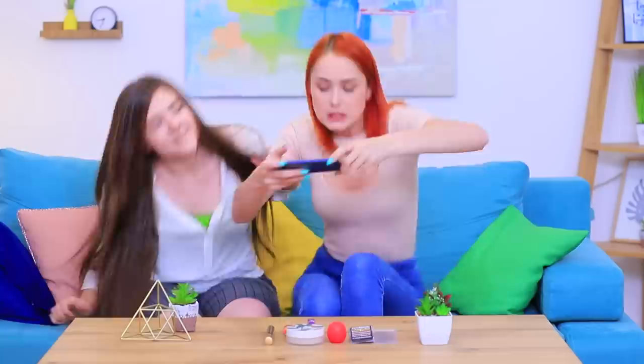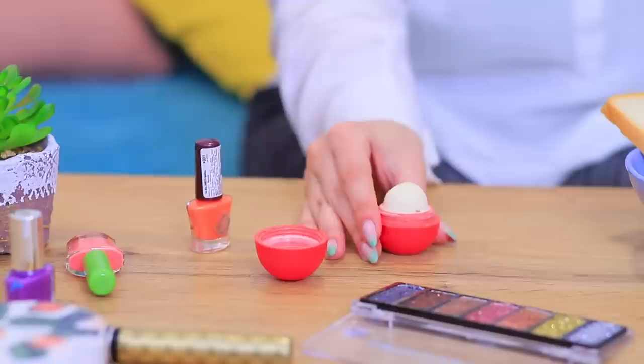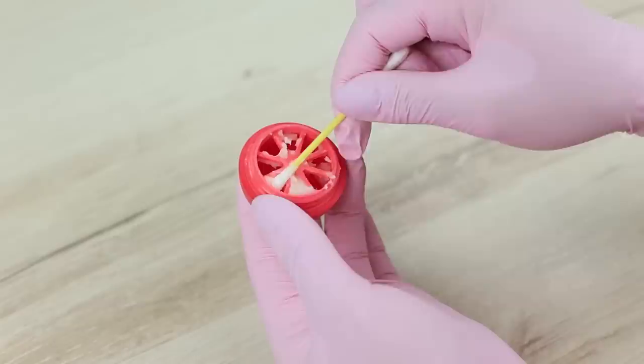What are you doing? I'm using a photo hack I saw on the brand new channel Wahoo — find the link in the description! Rosie is watching some brand new Wahoo videos and applying EOS onto her toast at the same time!